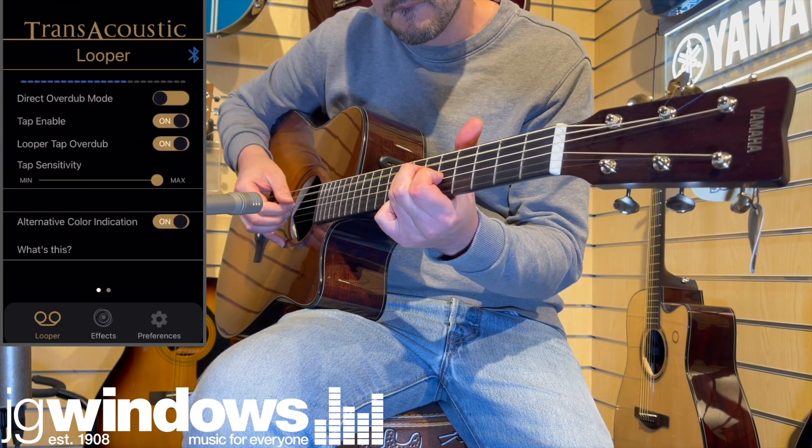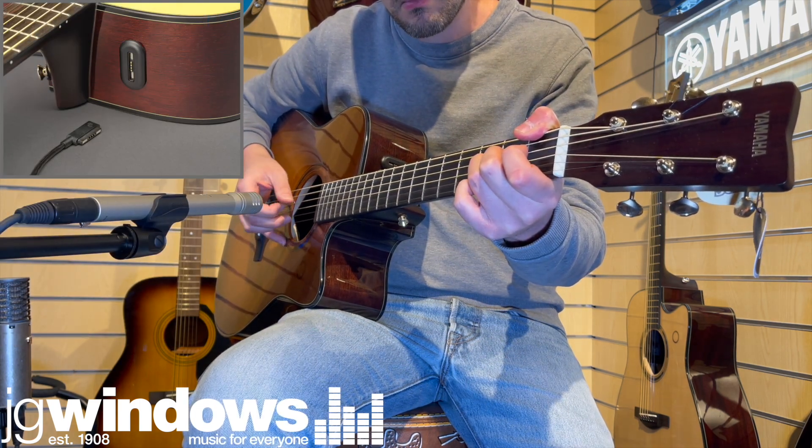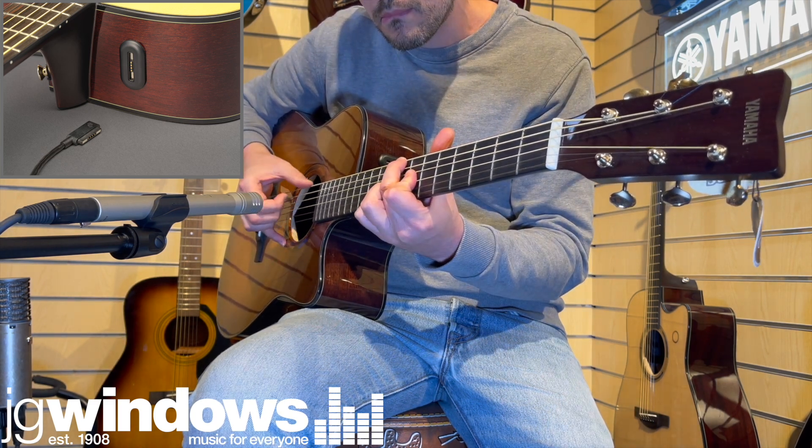The rechargeable battery provides up to 5.5 hours of playtime, eliminating the hassle and cost of constantly replacing batteries. A magnetic cable is provided with the guitar, making recharging very straightforward.